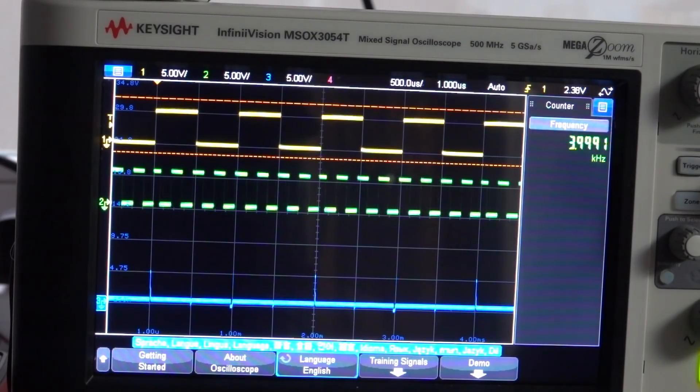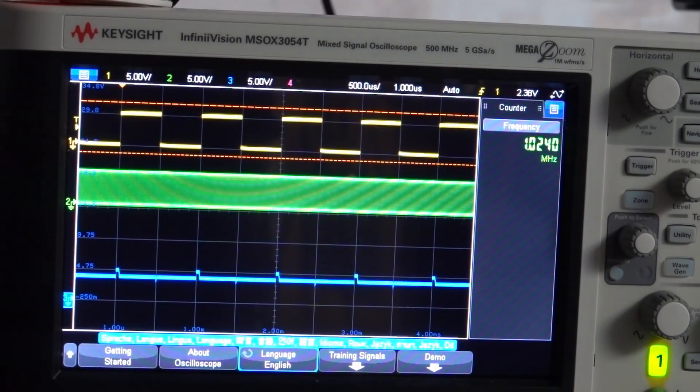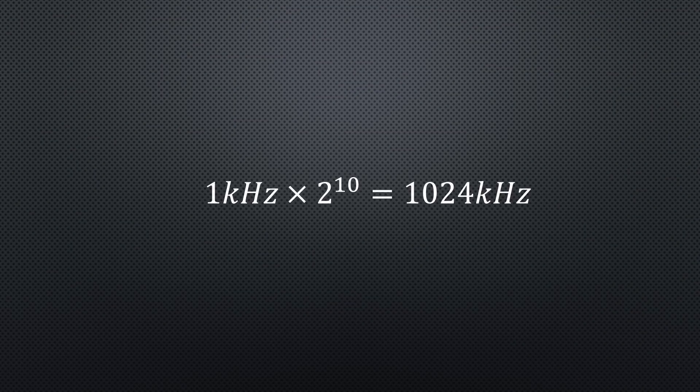We could go on till we get the maximum frequency of the 4046 chip. At the 2 to the power of 10 output, it is 1.024 MHz — 1 kHz times 2 to the power of 10. And because the ratio is locked, this frequency is nearly as stable as the input signal.